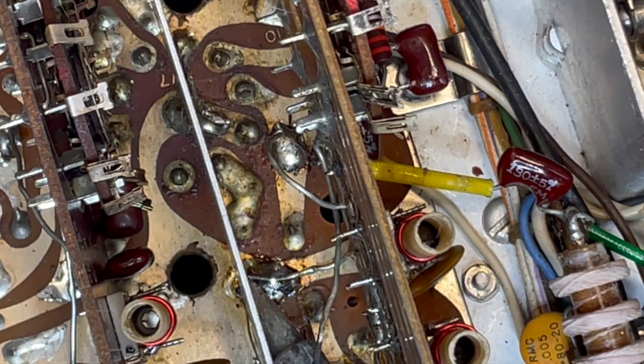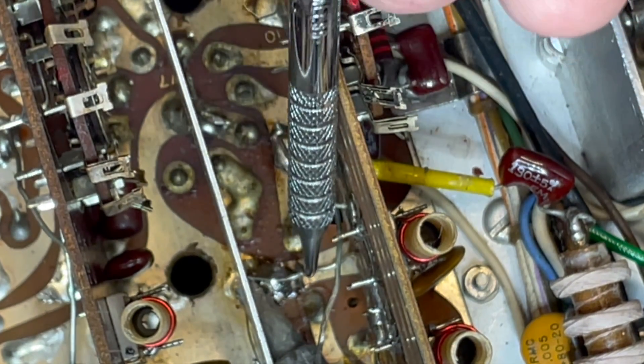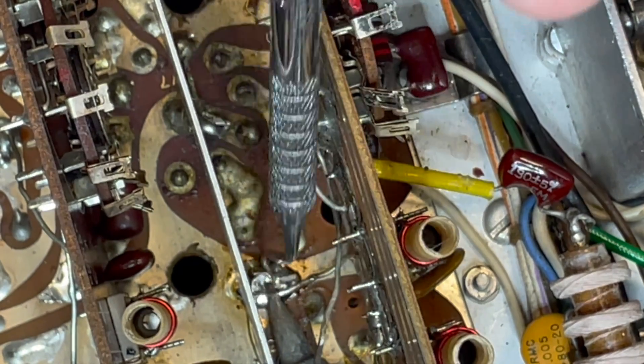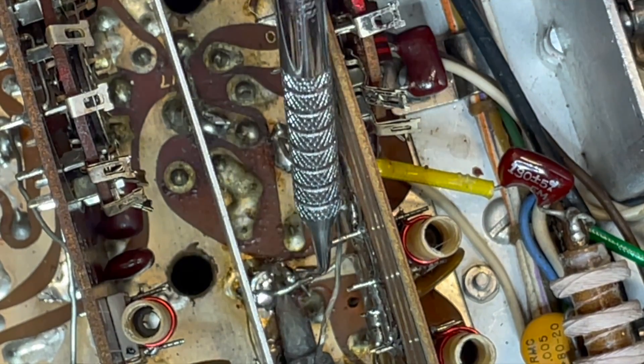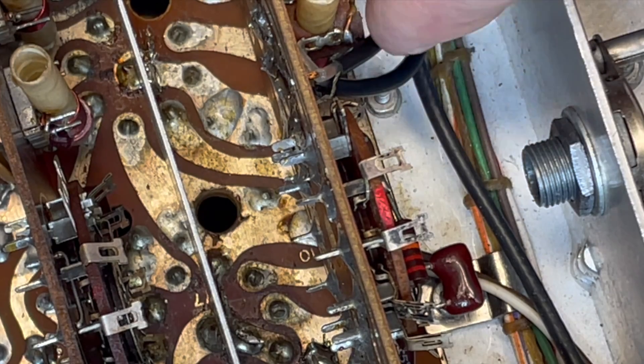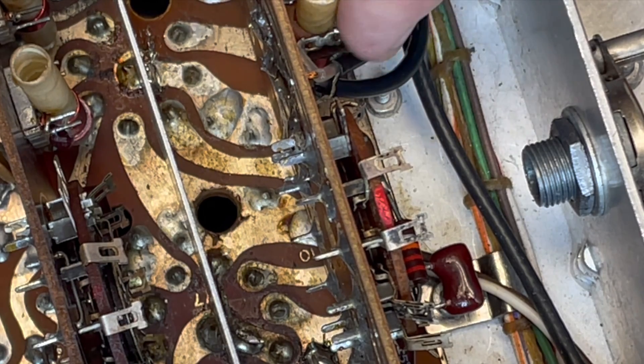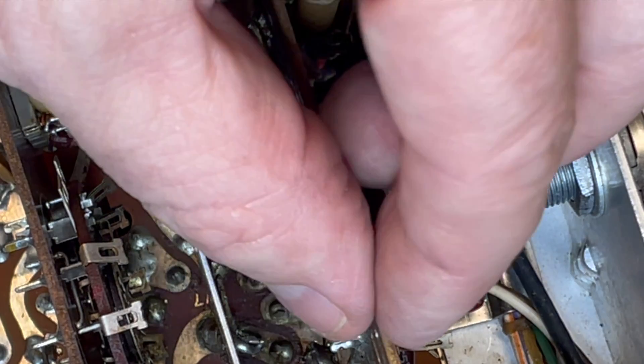Heat that up. It really is a little like surgery sometimes. And you know what? I'm going to go ahead and leave these two coax lines here because all I want to do is get this out of the way.